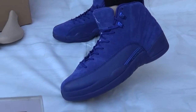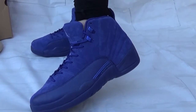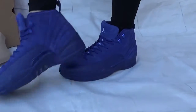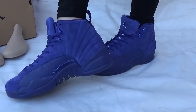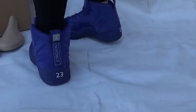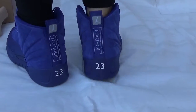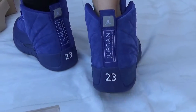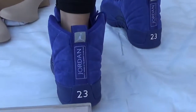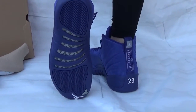Now let's check the back — back here you can catch the Jordan label and the number 23 on the back. Now check out the bottom.